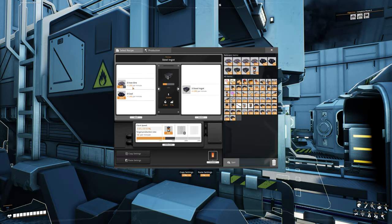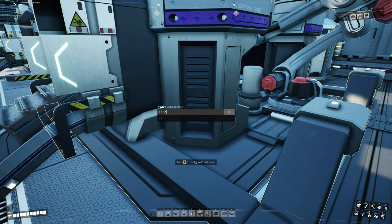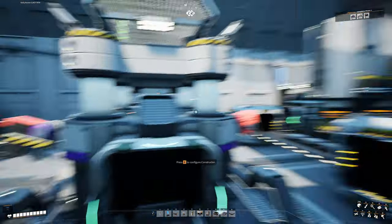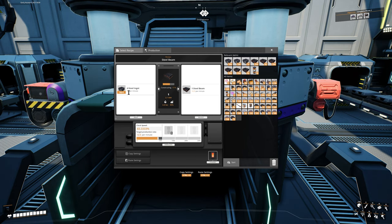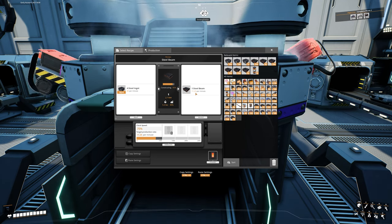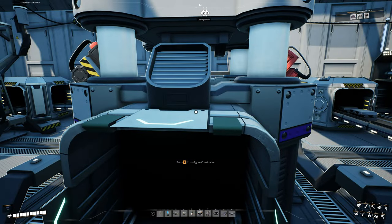Each foundry is now slightly overclocked, producing 50 ingots per minute. With three constructors at 12.5 beams per minute — 12.5 times 3 is 37.5 total. We need 30 for the two assemblers up top, leaving 7.5 per minute going into storage. You could actually get away without overclocking the foundries — that would give you 45 ingots per minute, allowing 11.25 beams per machine with only 1.25 per minute extra. But I still recommend going ahead and overclocking them slightly, since that little bit extra does help.